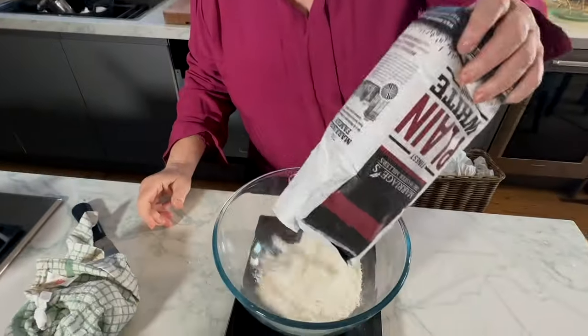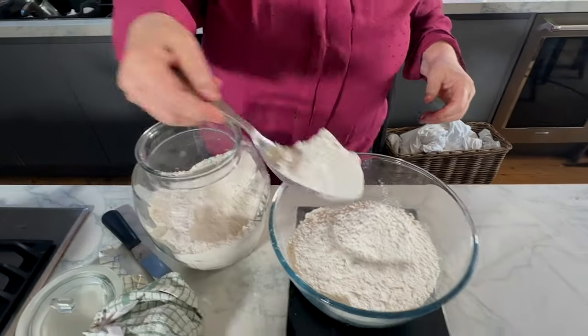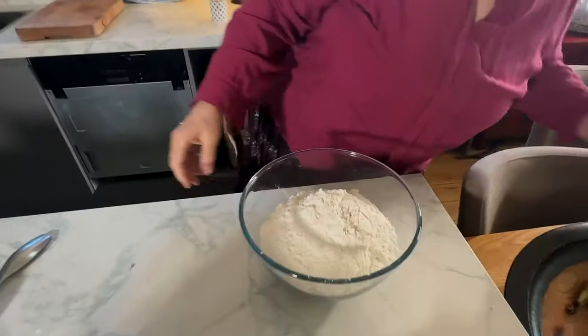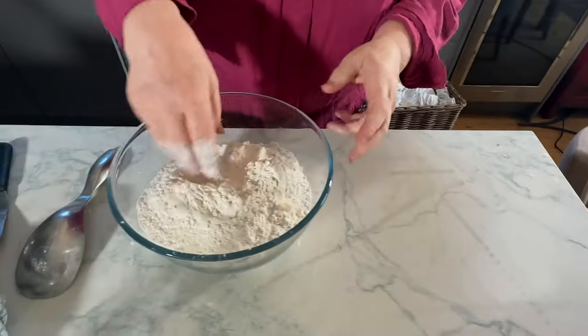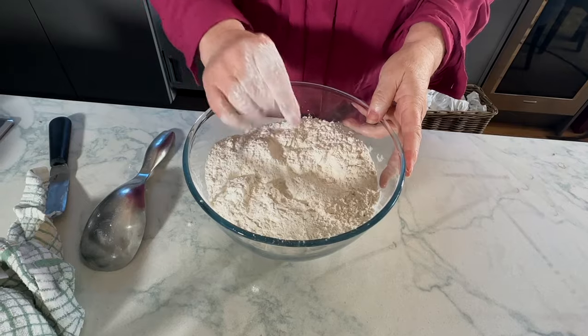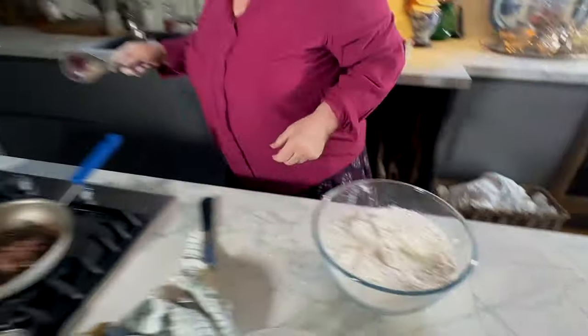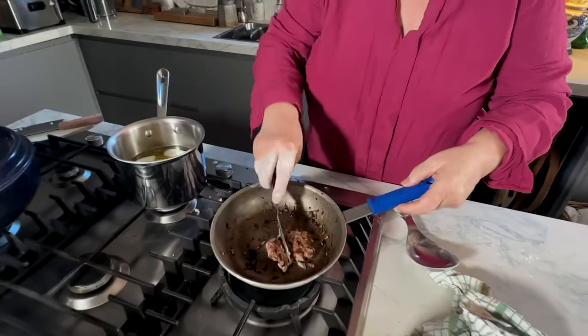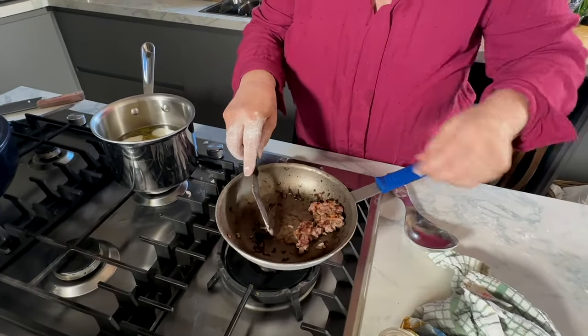This has to be worked quite quickly. I'm going to get a bit of strong flour in there too - the strong flour creates a sort of toughness which is quite important in this, but I've only put a little bit in. If you haven't got any, it doesn't matter. We're just going to melt this, but before I do, let's just check on our patty - see whether it's seasoned enough.